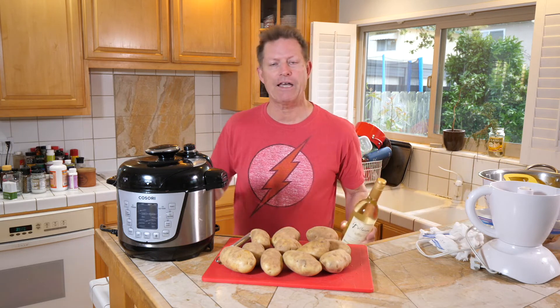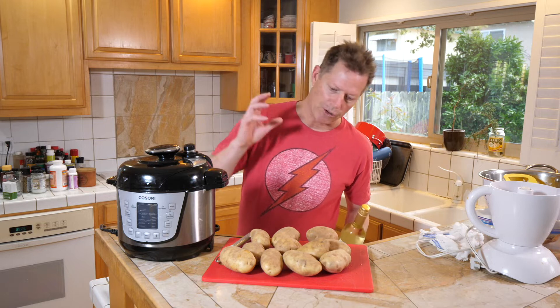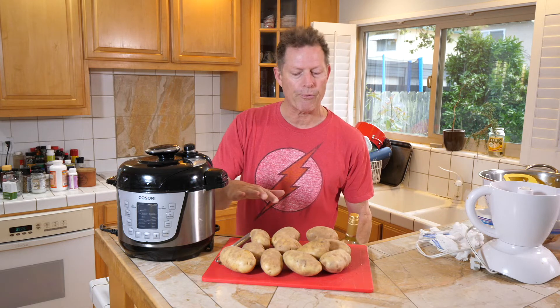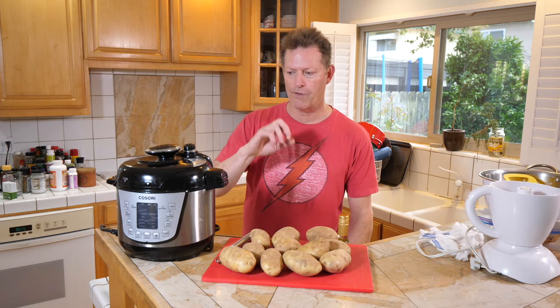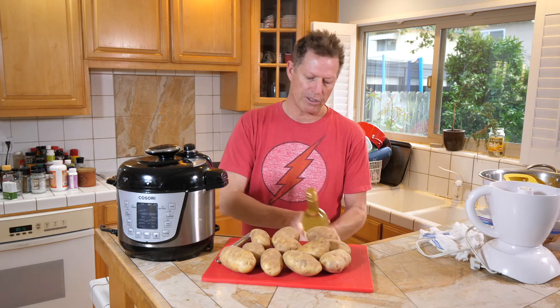Before you get started making any kind of food, you want to make sure that your whole preparation is ready to go — your cutting board, everything is cleaned off, you're good to go. And to that end, you want to open a nice bottle of wine or mix yourself a drink.